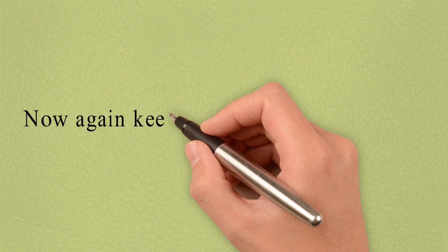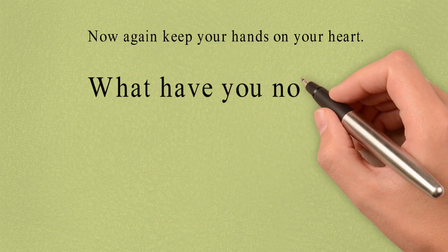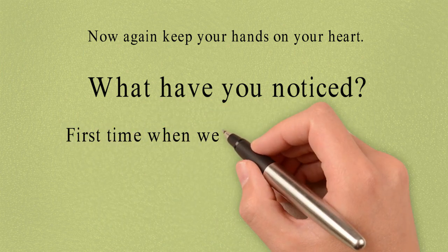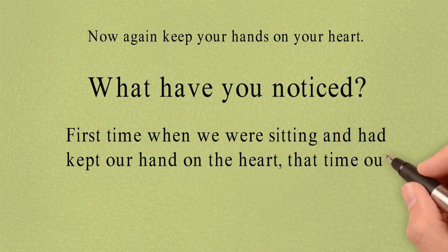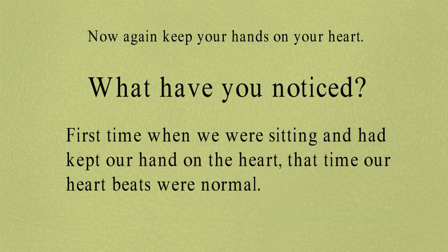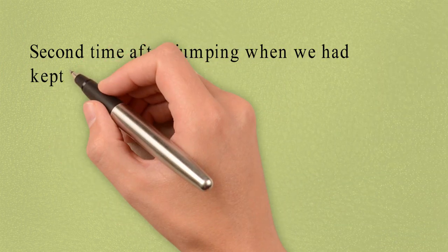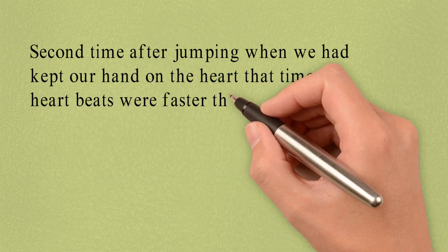Now again keep your hand on your heart. What have you noticed? First time when we were sitting and had kept our hand on the heart, that time our heartbeats were normal. While the second time, after jumping, when we kept our hand on the heart, the heartbeats were faster than before.